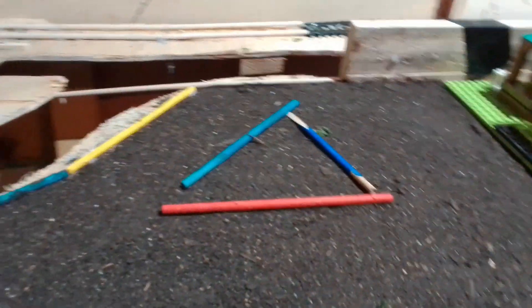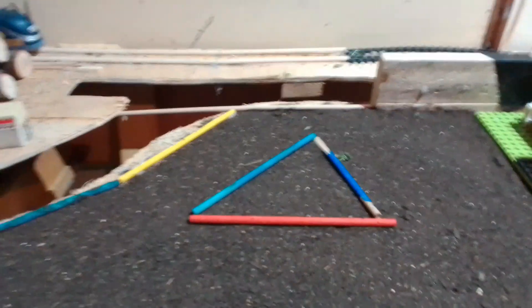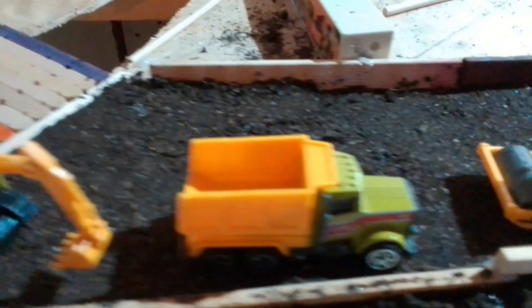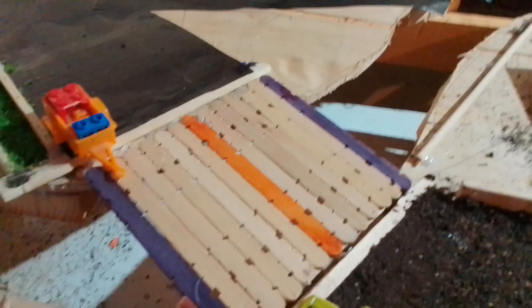The road is looking quite good — ignore the bits in the middle, we're going to put something there, we're not sure what yet. You can see it's all kind of done there. The road down here is all done. We're just doing the bridge up here now. You can see the contractors are working on it — the digger, the dump truck, and the roller.